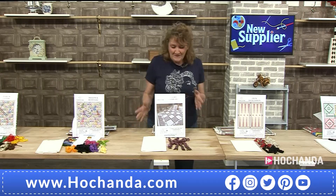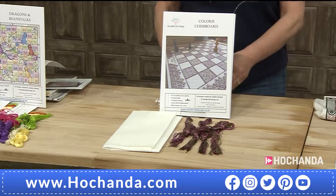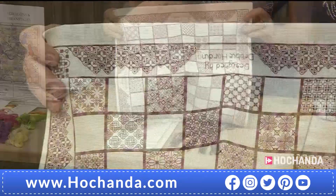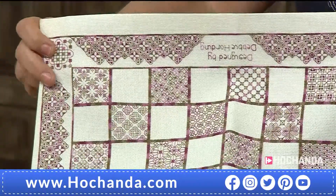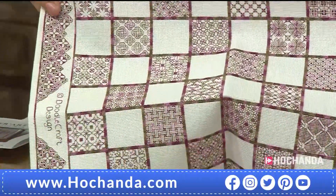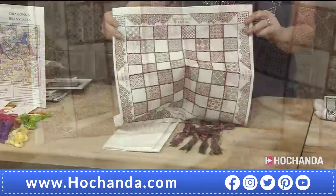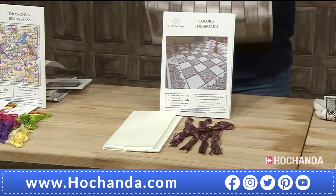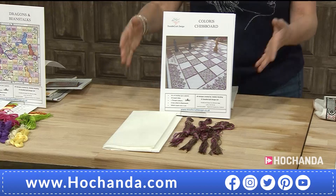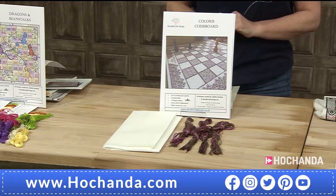Moving on to the classic chess kit — using that beautiful variegated thread. You can see how it gently moves from one color into another, with gorgeous dusky pinks going through to lovely beige tones. It's £37.99 — a comprehensive kit. With large open white squares this one is going to come together beautifully and doesn't it look amazing? Product code 996388.